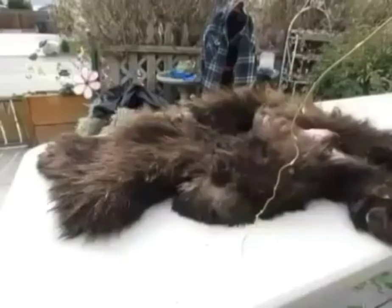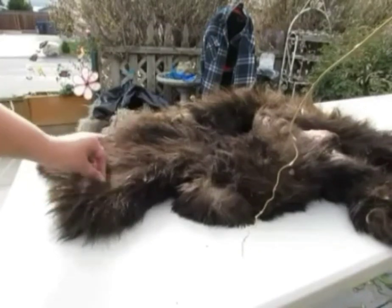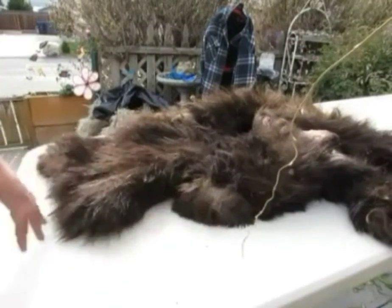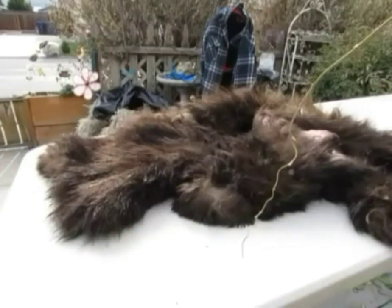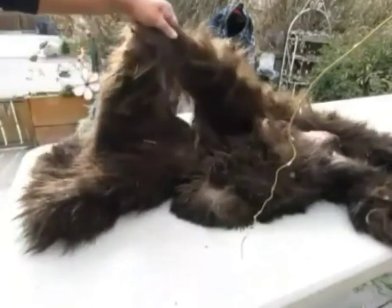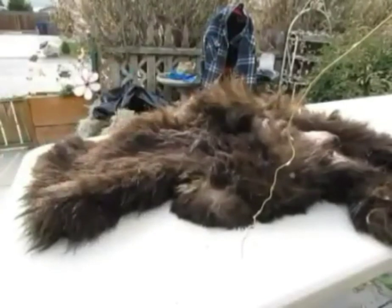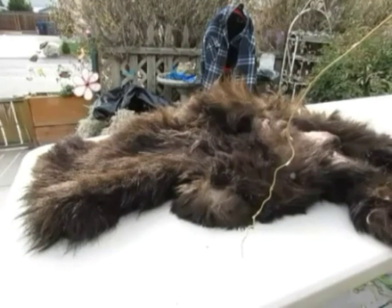Hi everyone. So we're going to flush out the bear hide today. He's still really really dirty so we're going to wash him and get him all cleaned up. He does have a good-sized hole in the hide right there, so we're going to do our best to doctor that up — if I can sew it back I will, if not I'll just make do. Sorry I couldn't film taking the claws and the head off, but from the last video you guys kind of got the idea.